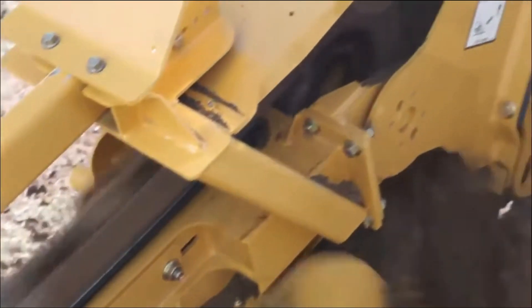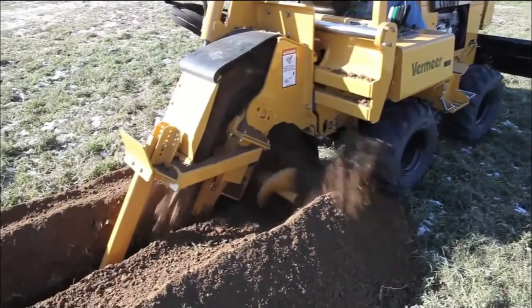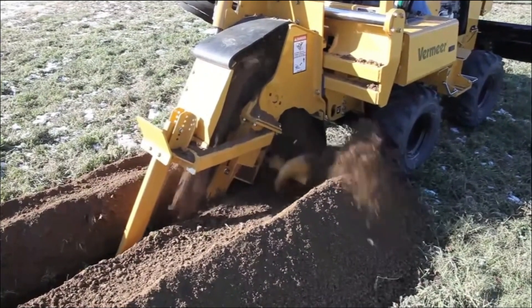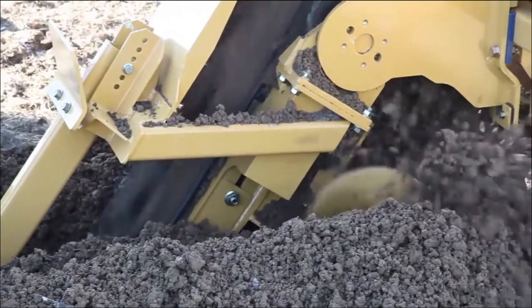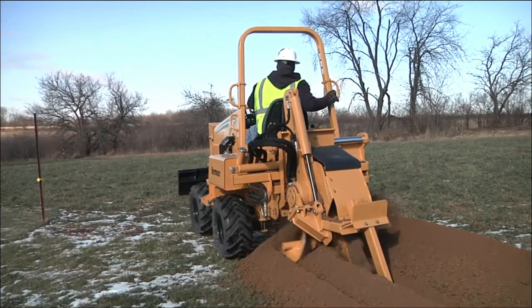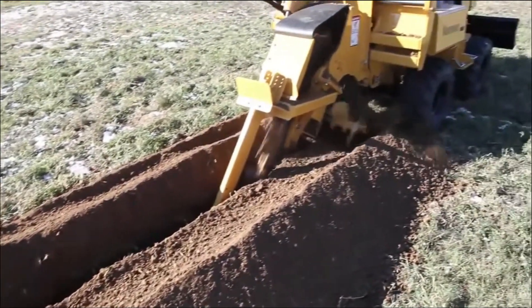Compact utility tractors like the Vermeer RTX 450 are well known for their ability to dig trenches. These tractors can dig trenches of varied widths and depths to handle diverse utility lines, such as irrigation systems, electrical cables, and water pipelines. It usually has a potent diesel engine that provides enough horsepower for trenching and excavation tasks. It has an approximate weight of 2,000 kilograms and 152 centimeters of width, and can be used in confined settings such as urban areas or construction sites with restricted access.